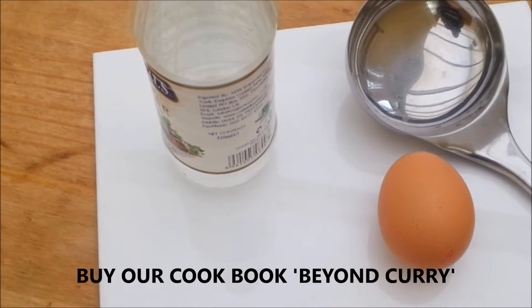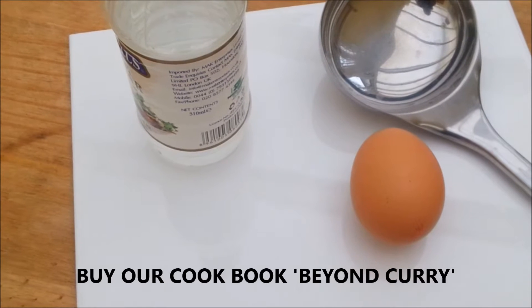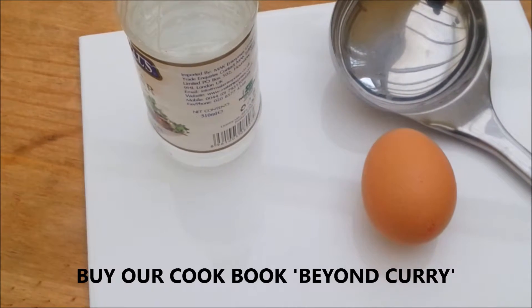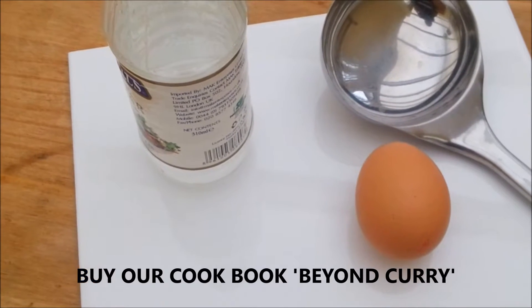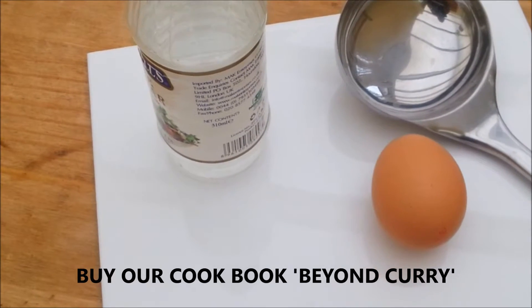In this video we're going to show you the basic egg cookery — a poached egg that we will be using for a curry. You need a good-sized, fresh egg; it's much better.